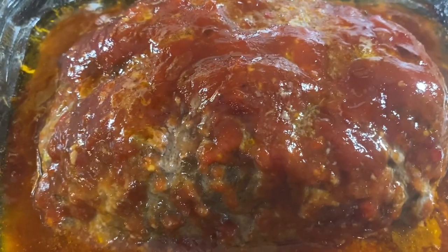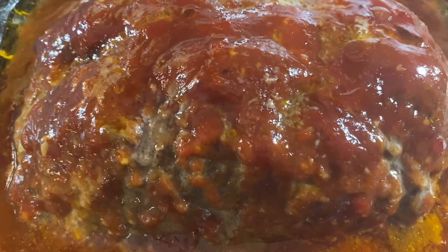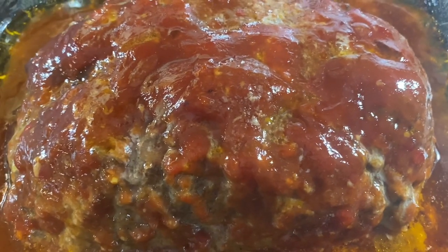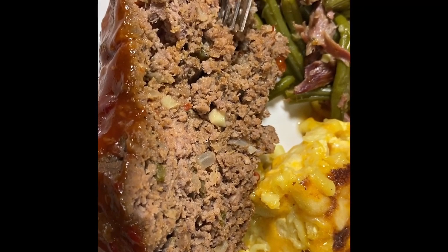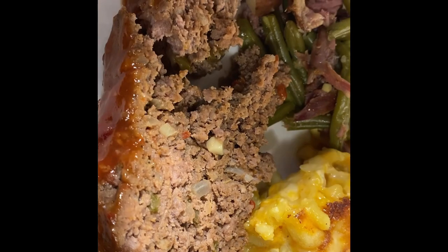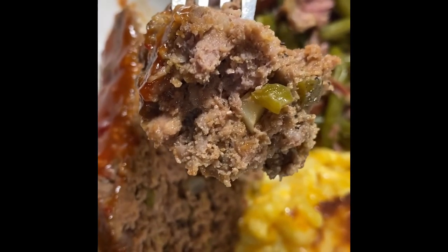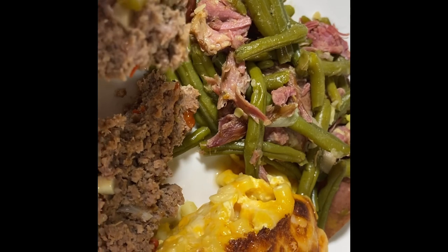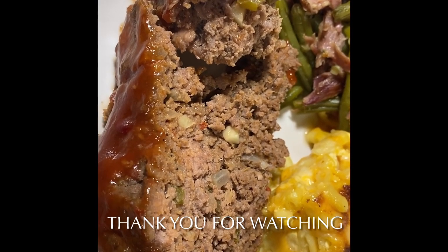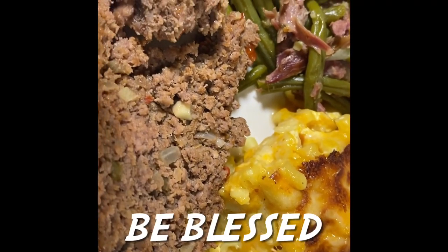Now you want to let this rest before you cut into it — let the juices redistribute so it can set properly. Here's our meatloaf, y'all! Let's break into it and get that first bite. It's smelling good and tasting good — look how moist it is! We have some mac and cheese and green beans to go along with it today. Thank you guys for watching, be sure to thumbs up, subscribe, stay notified — be blessed!